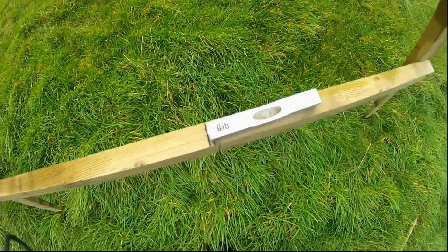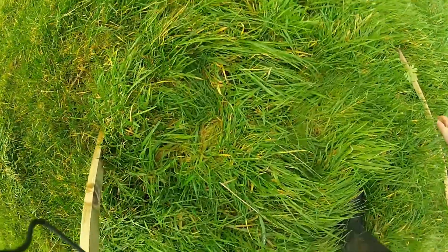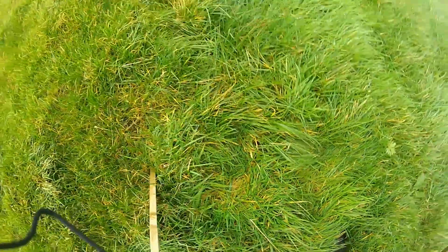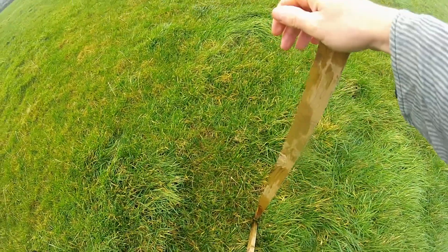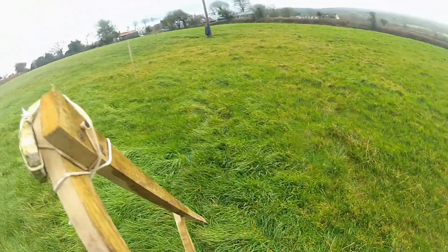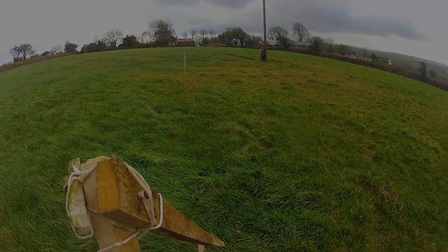What you need to do then is decide the distance between the different stakes you're going to put in the ground — every two or three metres might be a good idea. Every time you've spun the A-frame two or three times, put a stake in the ground. As you do that over the distance of the land you're measuring, you'll start to see the contour form.